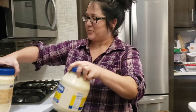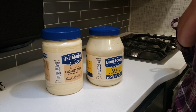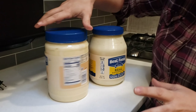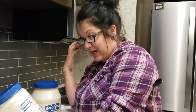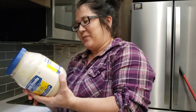I went ahead and got Hellman's and Best Foods — their home style natural business going on. So in the Hellman's we've got soybean oil, whole eggs and egg yolks, water, distilled vinegar, salt, sugar, dextrose, lemon juice concentrate, calcium sodium EDTA to protect the quality, and natural flavors — which we don't know what that means. The soybean oil is bad news, and the natural flavors is quite possibly bad news too.